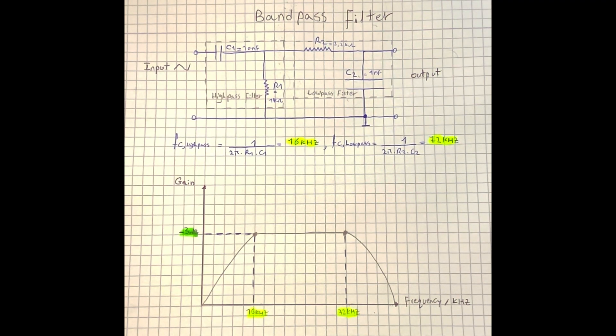In this video we're going to learn about RC bandpass filter using theory and experiment. A bandpass filter allows only signals within a specific band of frequencies to pass through, while blocking others.